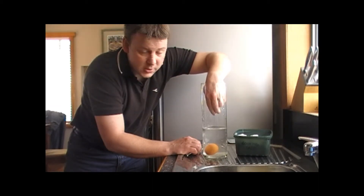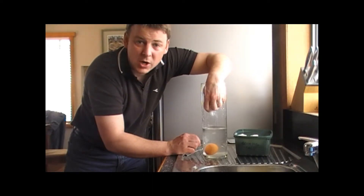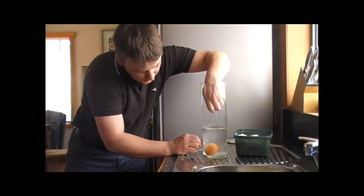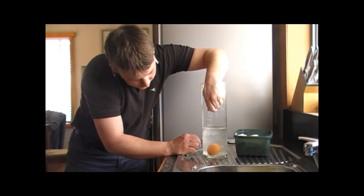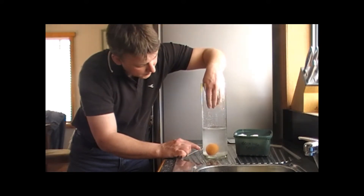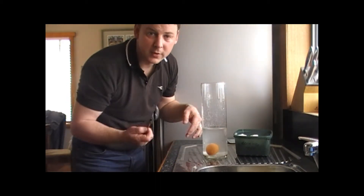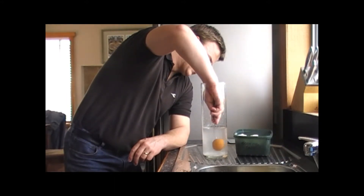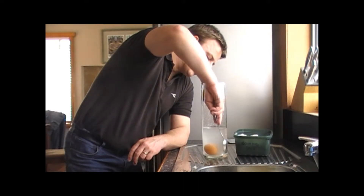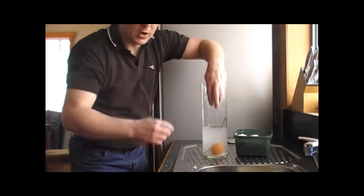Another way of making salt dissolve easier is using warm water. I haven't got warm water at the moment so I'm just going to stick with what I've got. You might notice that not all the salt's dissolving — some of it's stuck to the side of the glass and some of it's just pooling in the bottom. That's where your spoon comes in — give it a stir. Warm water would dissolve the salt a lot easier.